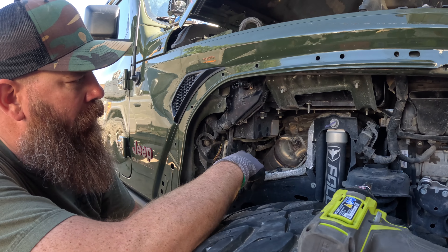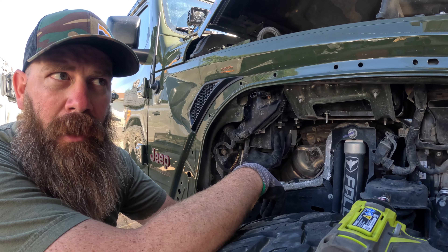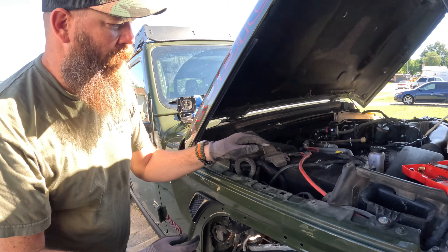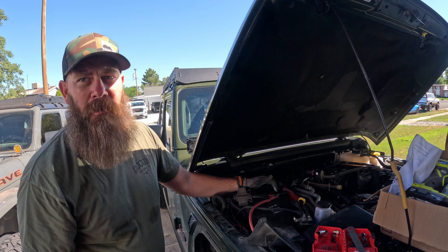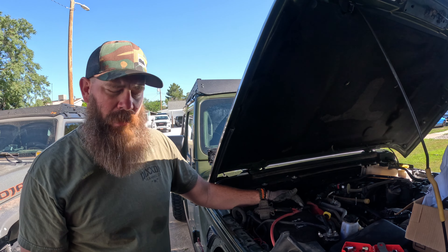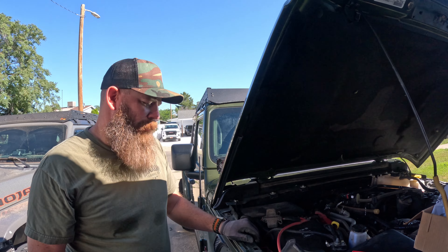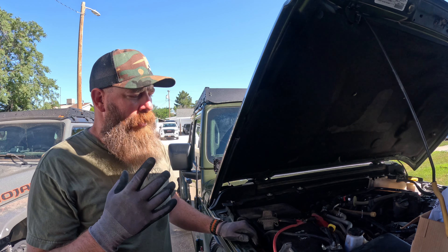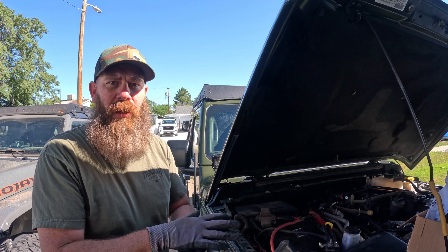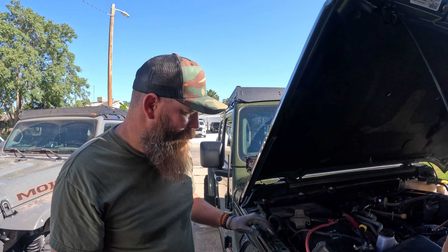I'm going to pull it down, disconnect it all, tape off the negative, put it back in the box and put the box back up so it doesn't get caught on anything. We'll fish the positive back up through and connect it to the main positive. That should cure my stop-start light. From my understanding, all that auxiliary battery controls is your AC when you come up to a light and it shuts off — it does not control your starter.